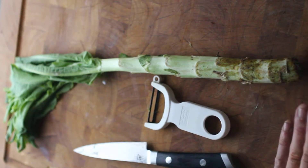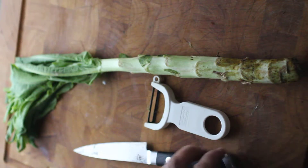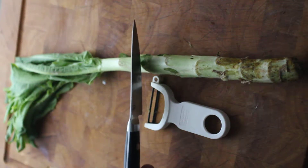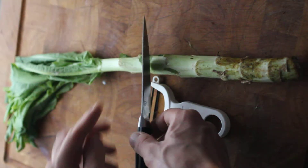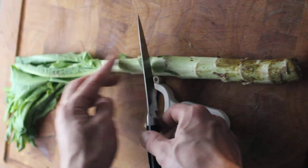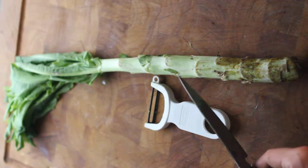You might be able to find celtus at Asian markets, but a lot of times when I see it, it's only the stock from here up. They have taken this part and thrown it away or something.